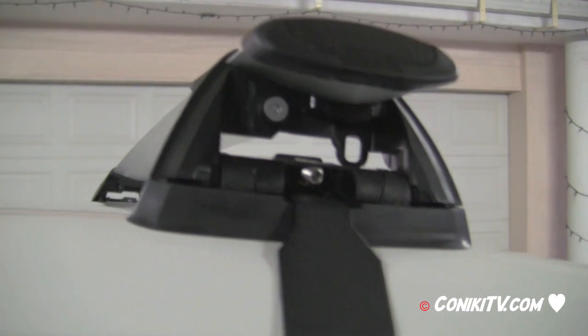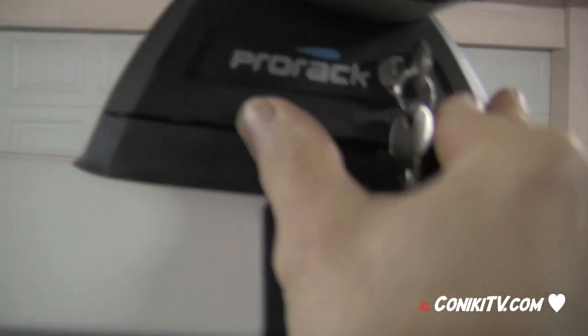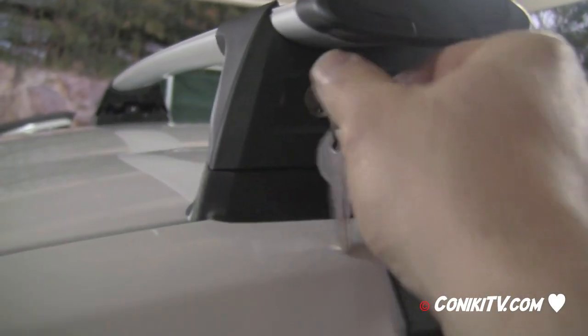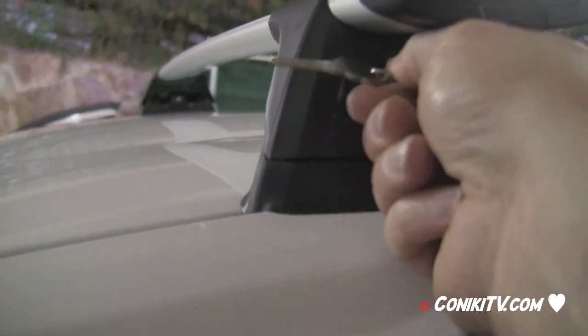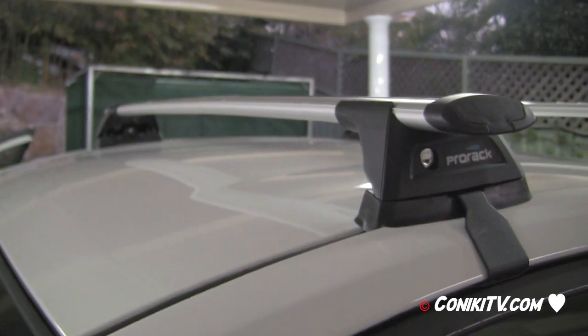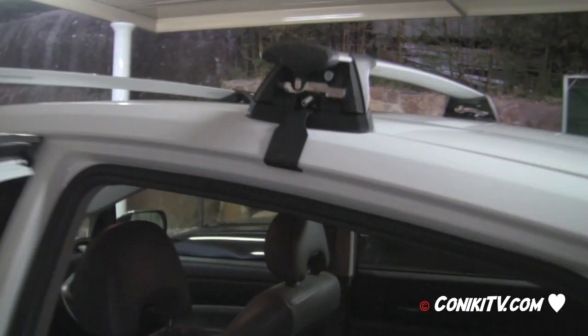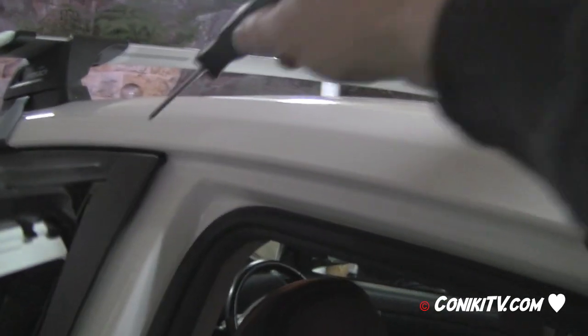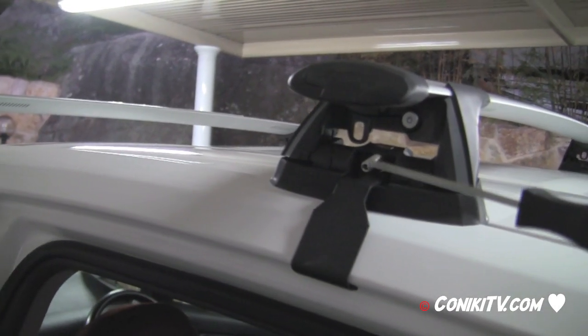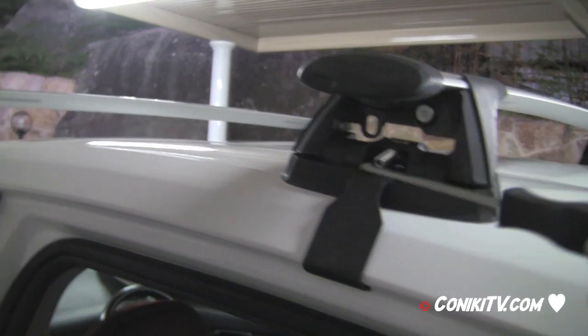It seems snug — not going anywhere. Now fit the cover on the front, then lock it with the key. The front bar is finished. For the rear bar, position it 39 centimeters from the center marker. Confirm the center-to-center distance between the two bars is 700mm. Then lock the screw so the bar can't move.